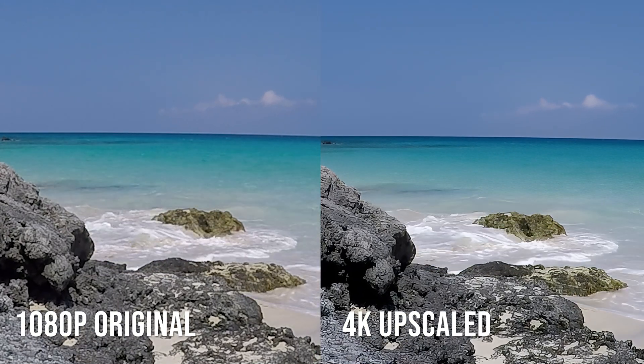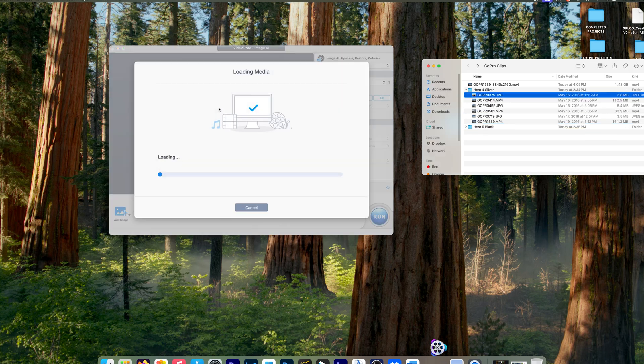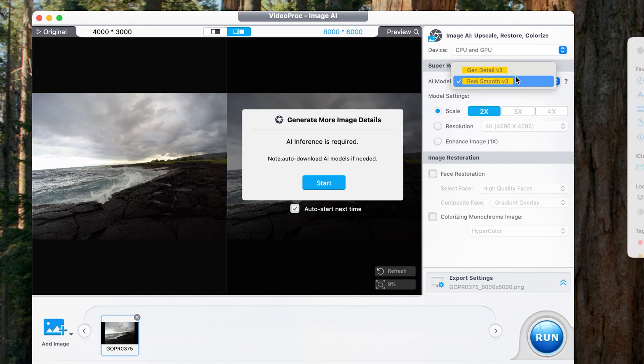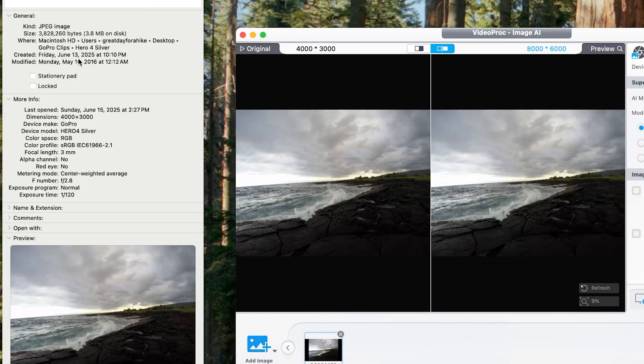Next let's take a look at the image AI feature. I actually have quite a few photos that I took with my Hero 4 Silver back in the day. For instance, this one was taken at a Black Sands Beach in Hawaii around sunset. That photo is unfortunately pretty small resolution — only 3.8 megabytes, a very small quality JPEG. The AI is analyzing the file and generating more image details. Using the Gen Detail V3 model, we can scale it up two times, making the end photo 8,000 by 6,000 pixels. The original was 4,000 by 3,000, captured on the Hero 4 Silver.